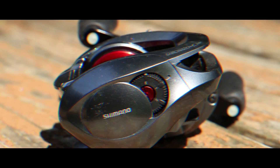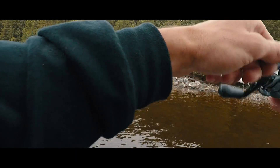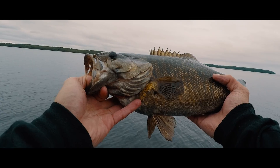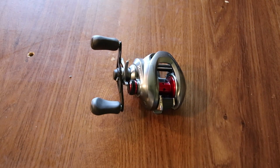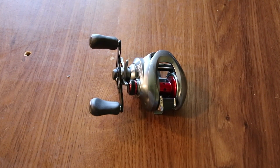This reel pretty much came out at ICAST in July 2013, and it won best of show. Best of show, 2013. The reel is made in Japan and it is approved for freshwater and saltwater use.